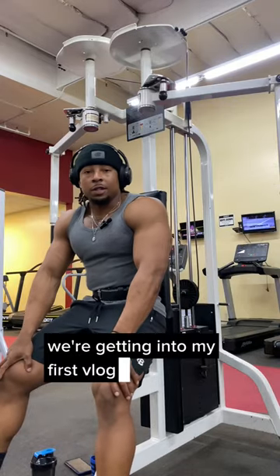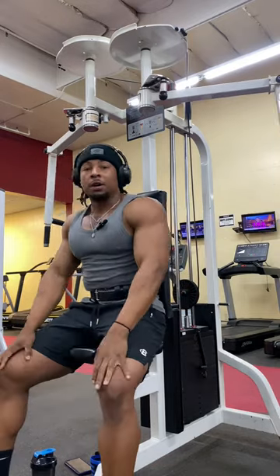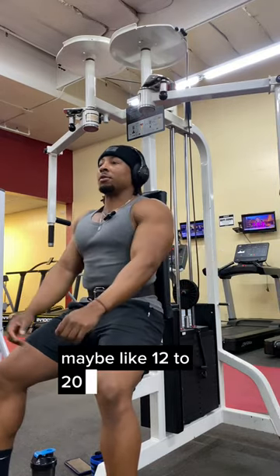Alright guys, we're getting into my first vlog style workout today — we're hitting chest. So I'm going to start off with some pec flies, we're gonna get three sets of these with about maybe like 12 to 20 reps in each one.